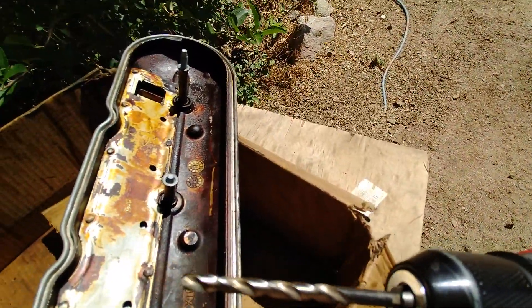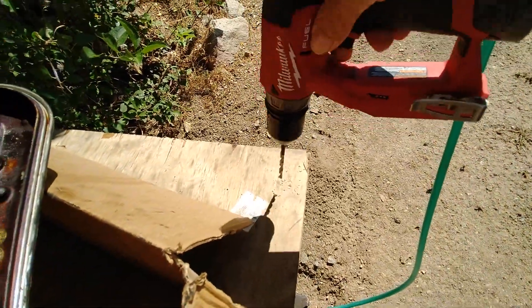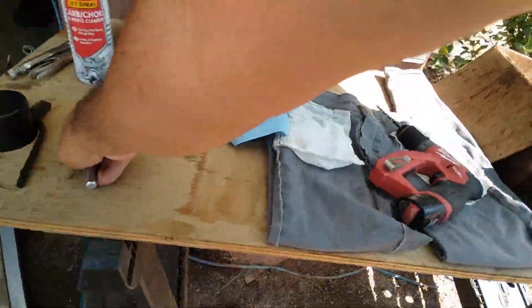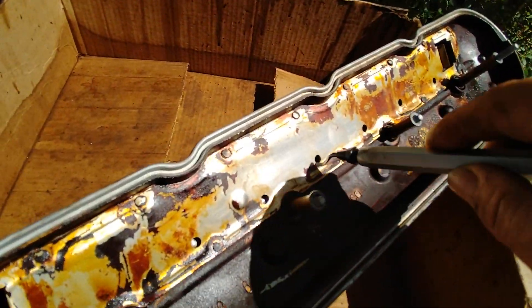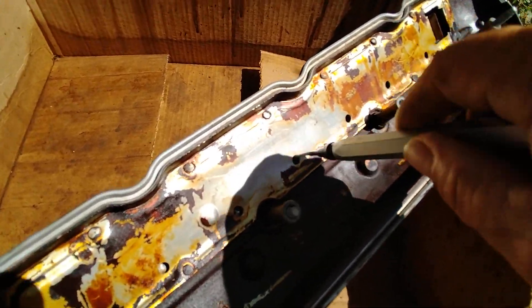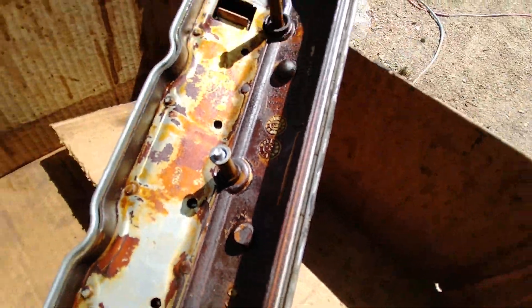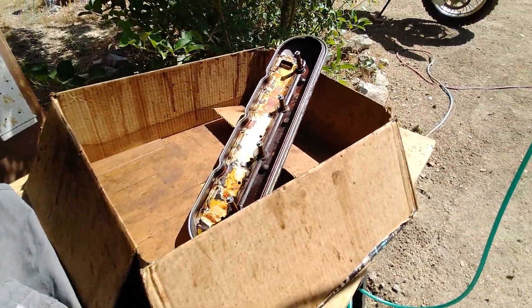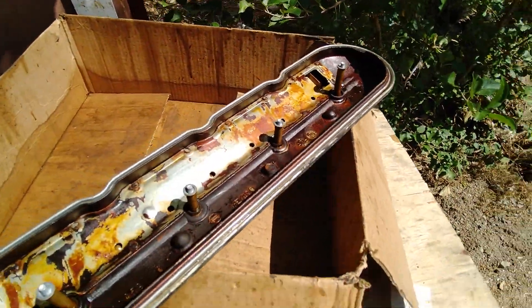Here's the special tool — get the sharpest bit you've got, seven thirty-seconds, a very sharp bit. Once you drill those holes, it's very important to get yourself one of these deburring tools. Go inside and deburr the holes on both sides so that you don't have burrs holding up oil behind that plate.